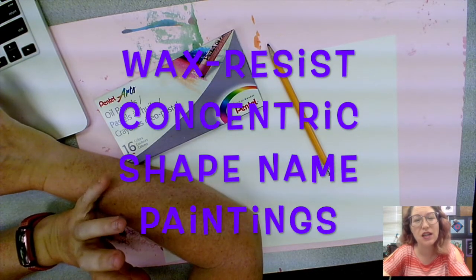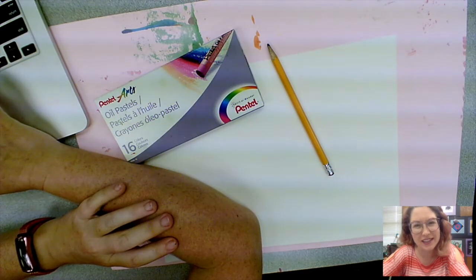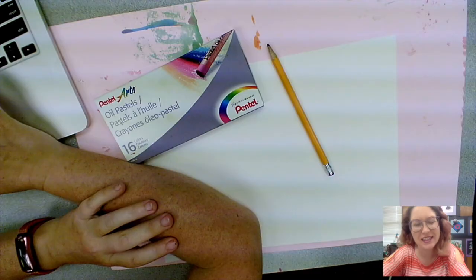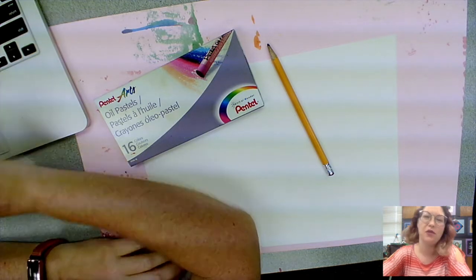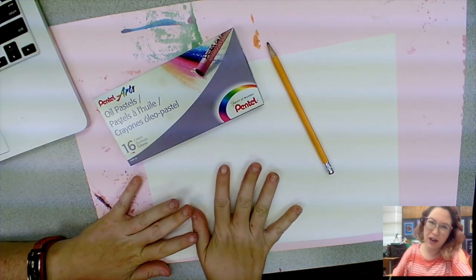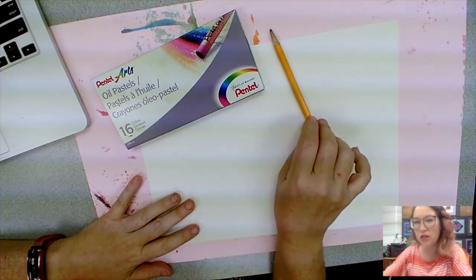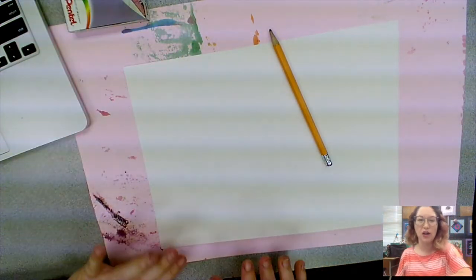Wax resist concentric shape name painting. For the first part of this project we are going to need paper — I have a piece of watercolor paper — pencil, and oil pastels. Now there are a few things to consider.